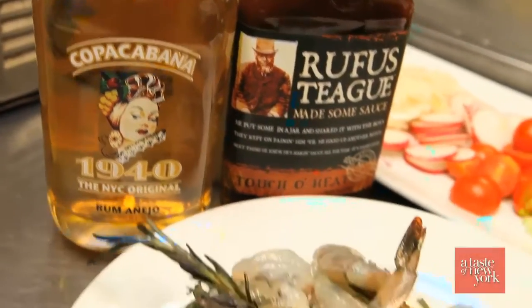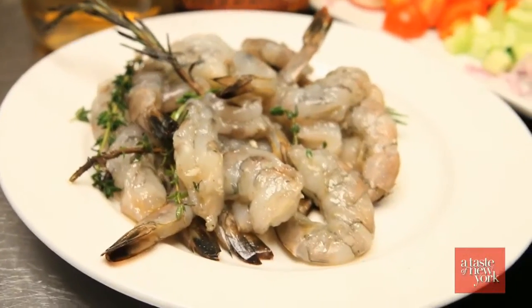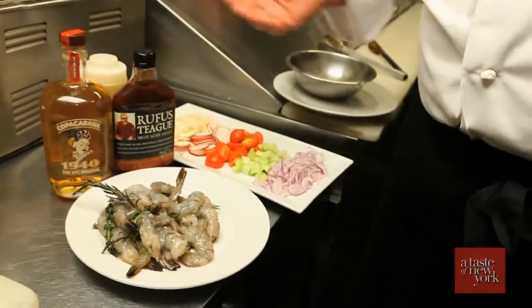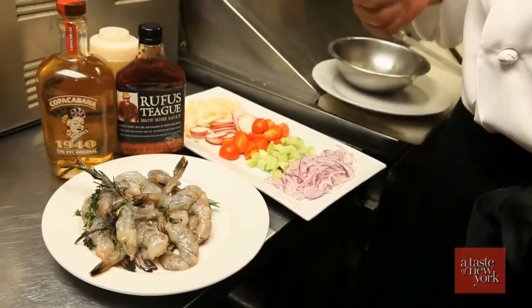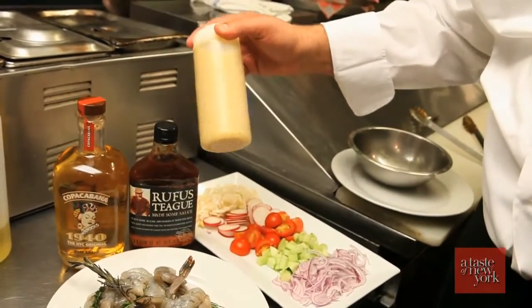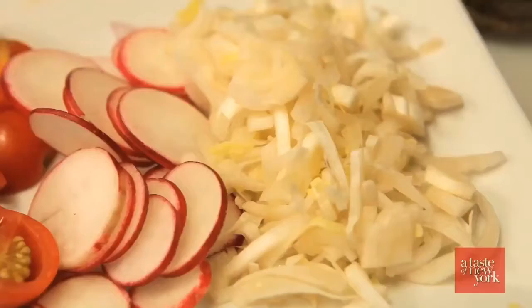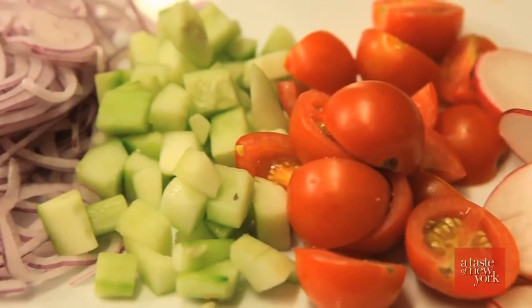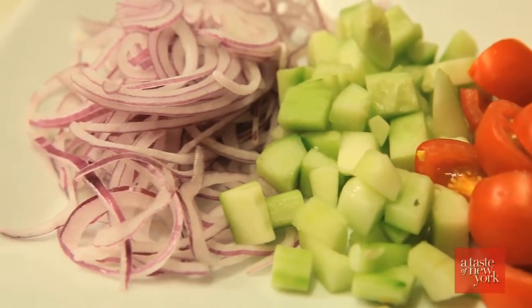I'm going to present to you our second dish here at AG Kitchen — we're going to be making a rum barbecue shrimp, and we're going to be serving that with a delicious salad of summer vegetables. Very simple ingredients: high quality rum, a great barbecue sauce, of course some shrimp, a simple vinaigrette that we prepared right here, and some great summer ingredients — radishes, a little bit of endive, cucumbers, red onions. Let's get to it.